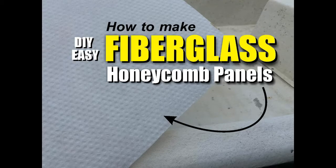Welcome to DIYEasyCrafts.com. Today we're going to take a look at how to make and use fiberglass honeycomb panels.